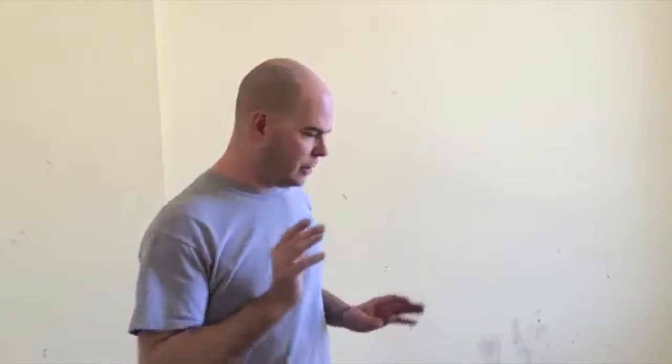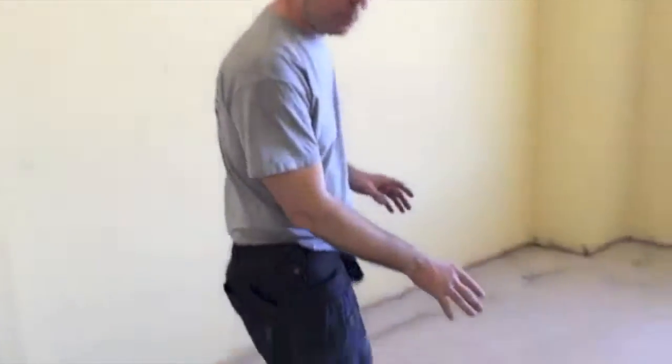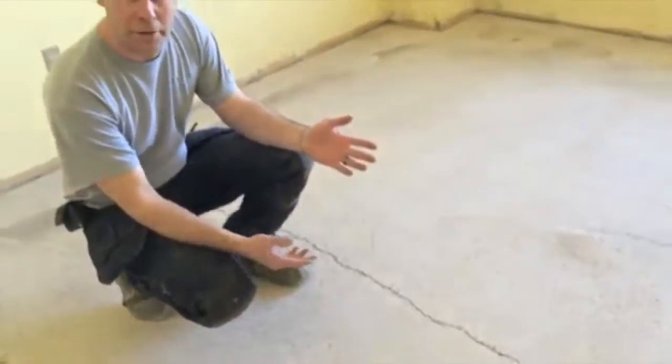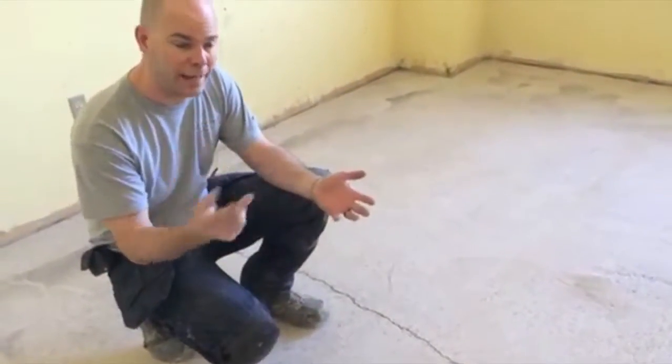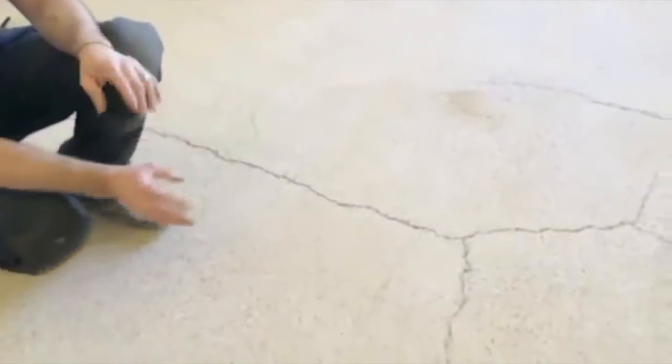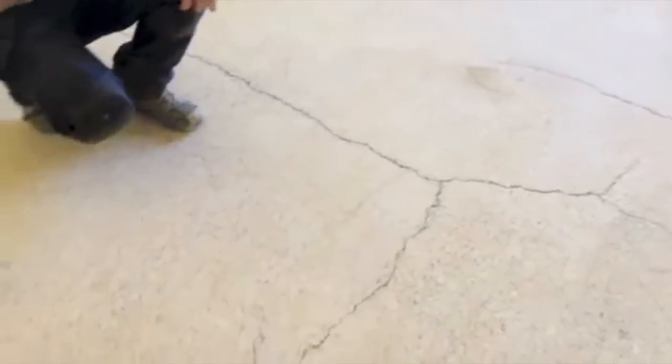Okay, so we got done grinding the room with a 25 grit diamond. What you can see with the floor now is it exposed a whole bunch of cracks that we didn't know were in the floor, because they were covered with black glue and also some underlayment that was previously on the floor. So we vacuumed all the cracks and we're going to fill them with a gray epoxy and then continue our grinding and polishing process. You most likely will see the cracks when we're done, however they will be flat, smooth, and polished like the rest of the floor.